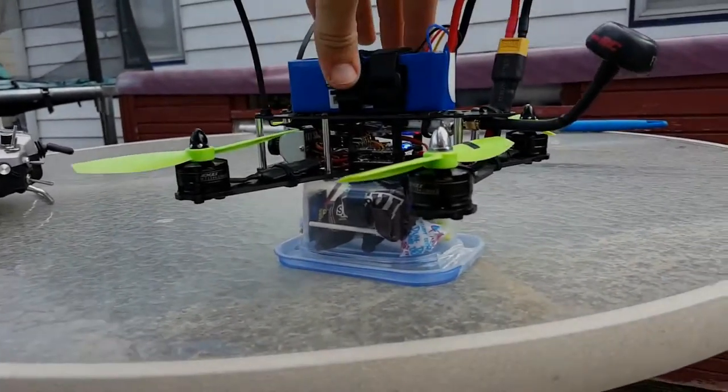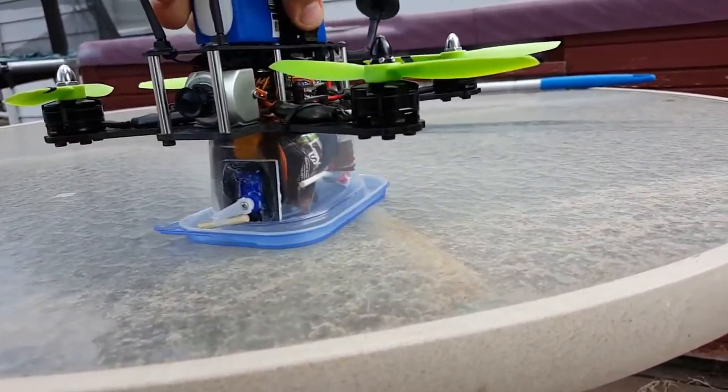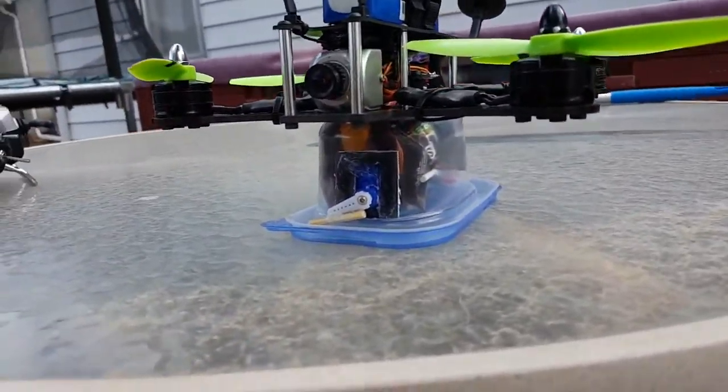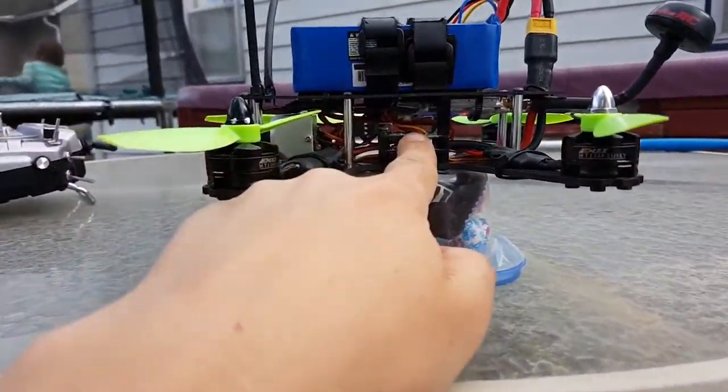A little too windy to fly today, so I made a candy drop out of a servo. Enabled servo tilt on the flight controller.